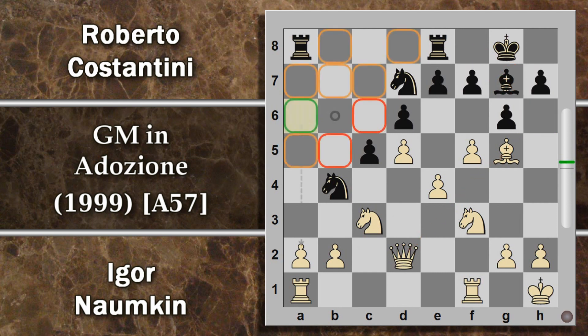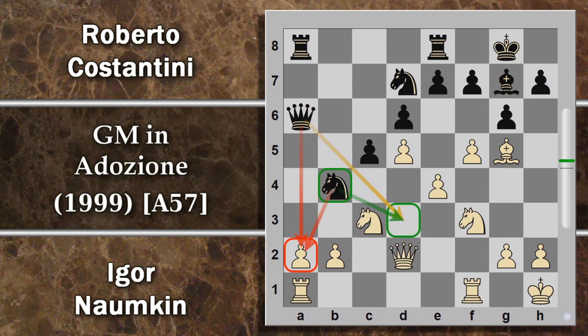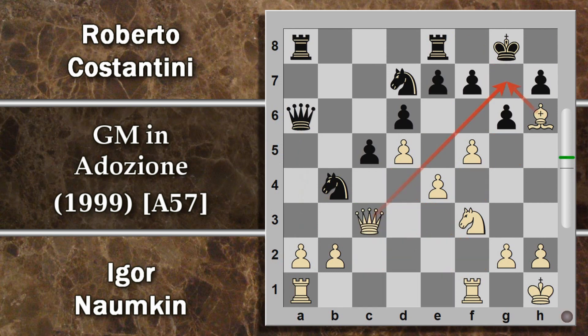Viceversa, da toglierci dalla testa è la spinta F6 per difendere questo pedone, perché chiude completamente il proprio alfiere camposcuro che perde l'efficacia sulla diagonale su cui dovrebbe colpire. Per questo forse viene giocata torre F8, a cui segue donna D2: si crea la batteria per andare a cercare di scalzare questa alfiere fianchettata, manovra tipica contro le difese degli alfieri davanti al proprio re. Costantini segue con donna A6 che aumenta la pressione su A2 e crea un punto d'appodo su D3.